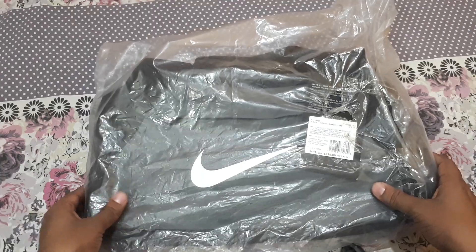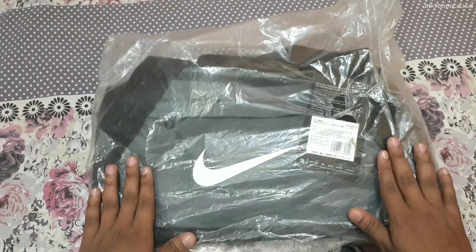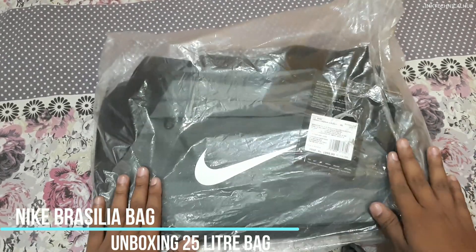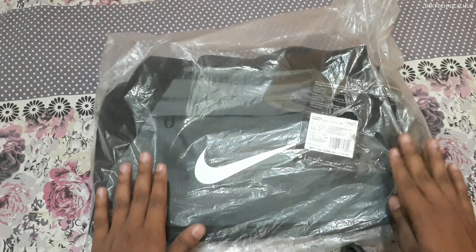Hey, what's up guys, this is Ike from IMK Technical Hub. Today in this video we will be doing the unboxing of this Nike Brazilia bag. I purchased it online and you can also purchase it via Flipkart, Amazon and other websites — I will give you the link in the description.